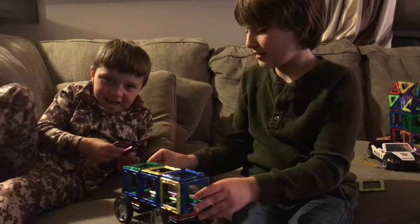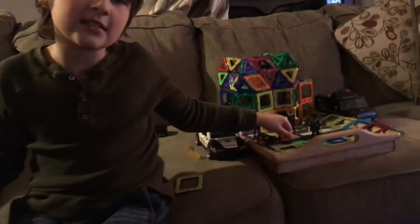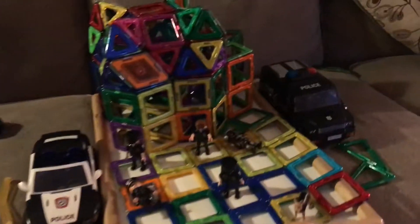So yeah, I got this. Next setup is coming — yeah, bye everybody.